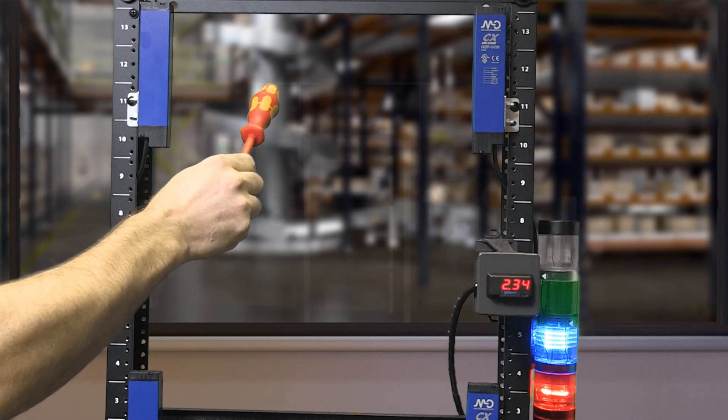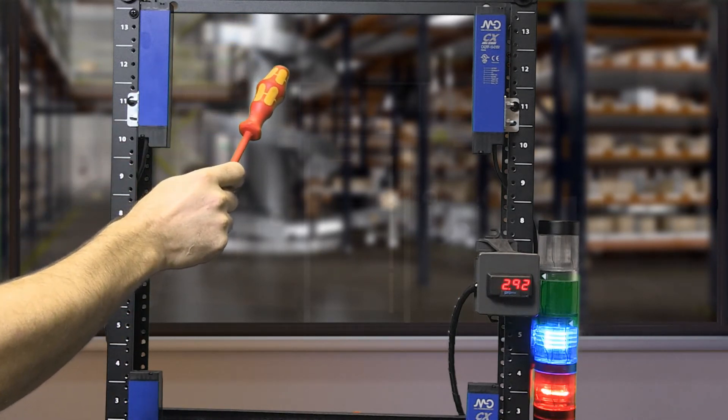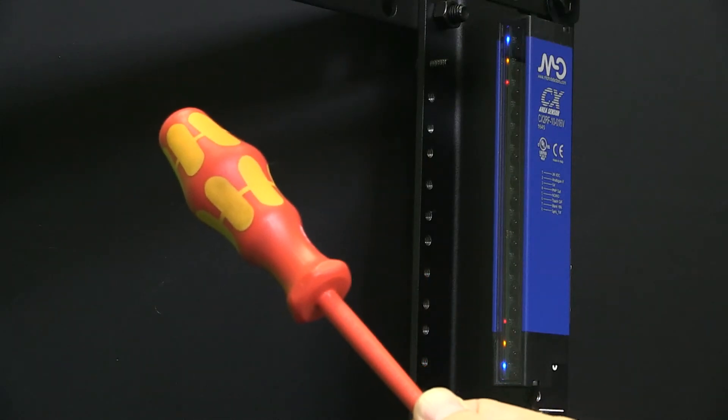As you can see, when the sensor detects my screwdriver, our Verma stack light's blue light turns on and I can see a yellow and red LED indication in the receiver.